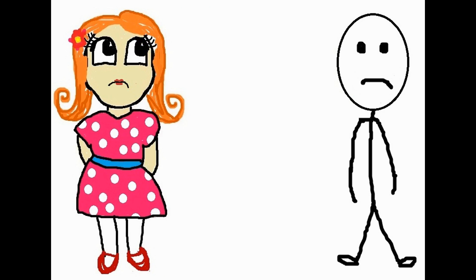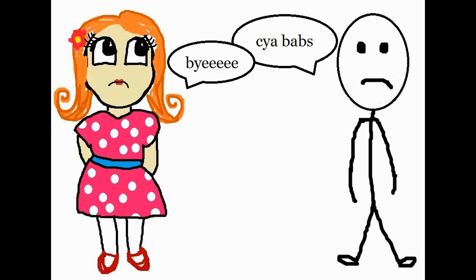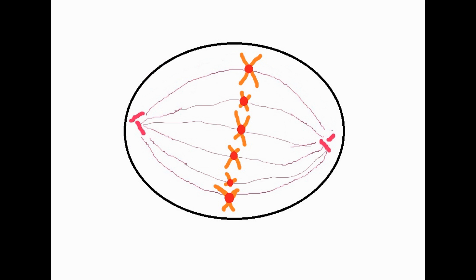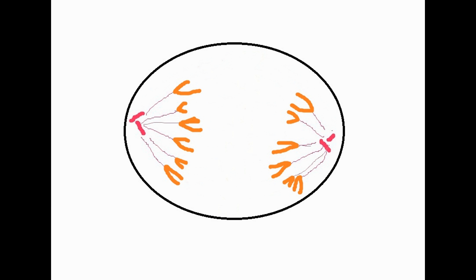After your happy day together it's time to say goodbye to Anna — sad times. But it's okay, you're not alone, as the sister chromatids also say goodbye to each other during anaphase. The centromere splits and the spindle fibres shorten, pulling the chromatids away from each other to the opposite poles.